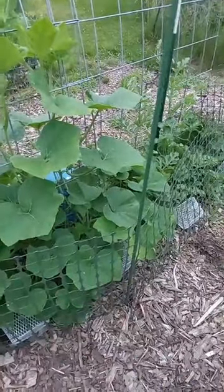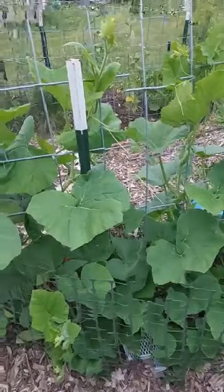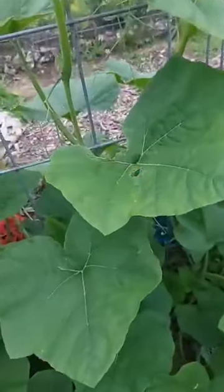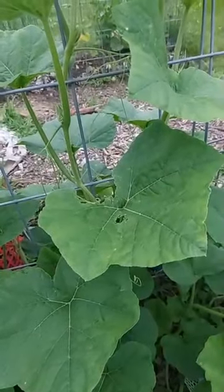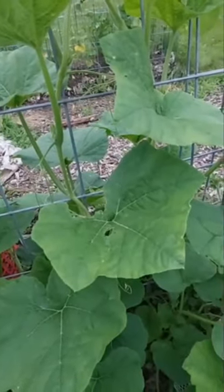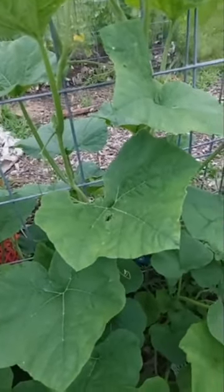This is my butternut squash. I can already see there's holes in the leaves, which for older plants like this, it's not a big deal. But if it's younger seedlings and squash bugs are getting to them, that's no good because it can affect the capability of the plant to actually make food.